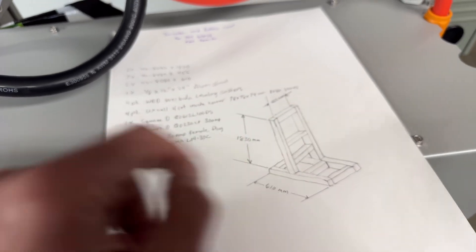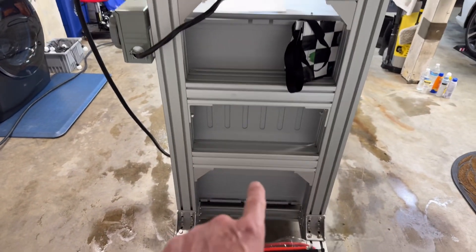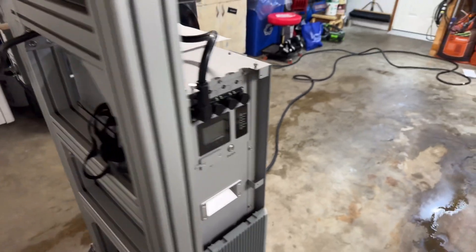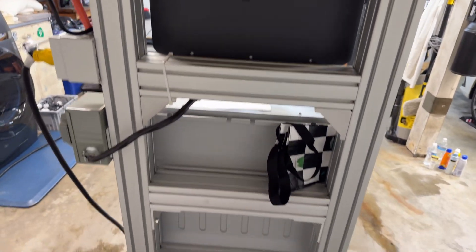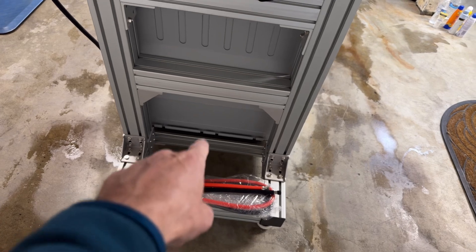I'm actually missing one cross member in the drawing — it's a rough hand drawing, not fully to scale. I've got two cross members here that hold the bracket for the battery, so the battery is totally secure and won't fall forward. Then I've got two more to hold the inverter itself. So there are four cross members up top, and three down at the bottom for the base.